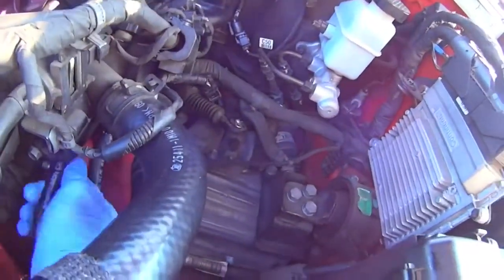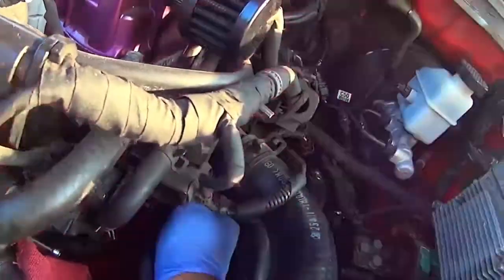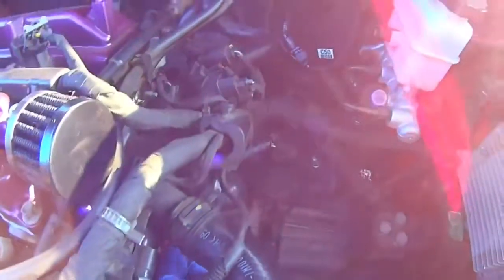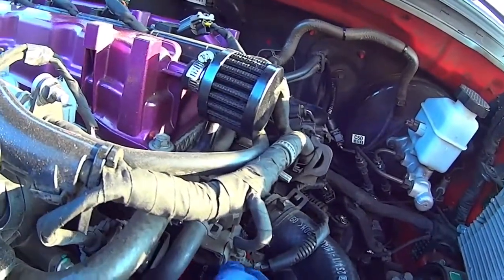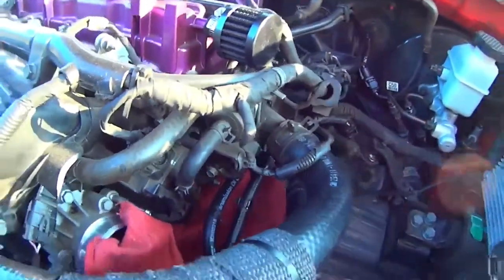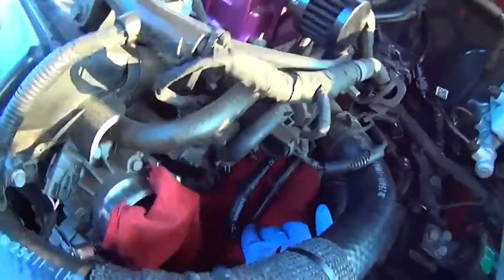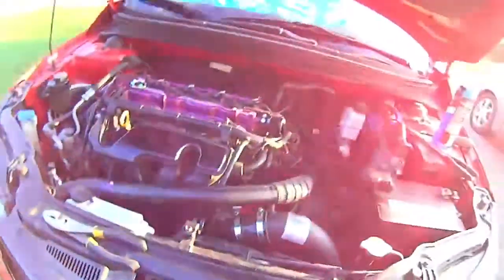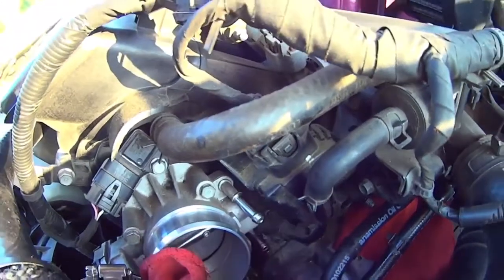I'll need to get that on there a bit snugger once I have two hands. Essentially, get it on snug, put the clamps back on, and make sure there's no kink. Then take some brake parts cleaner, clean out the coolant inlets on the throttle body, let it air dry, and put some plugs on the nipples.